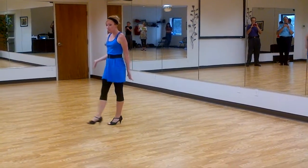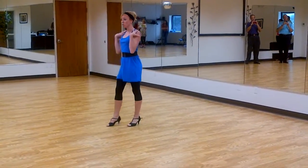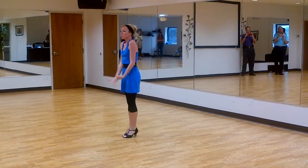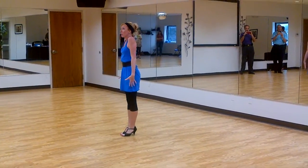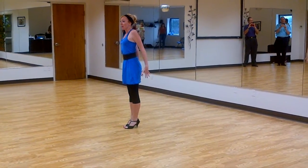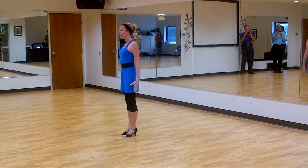My most favorite piece of technique is our shoulders — talking about our posture and our connection with our partner. We're going to pull them up so we know where we don't want them to be, then we're going to take them back so that our chest comes out and set them down. Our shoulders are now down and back.